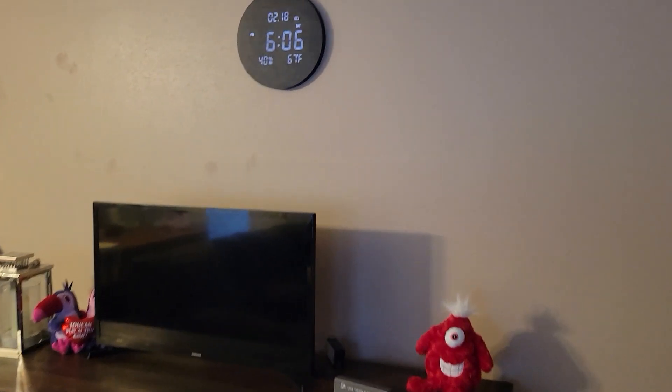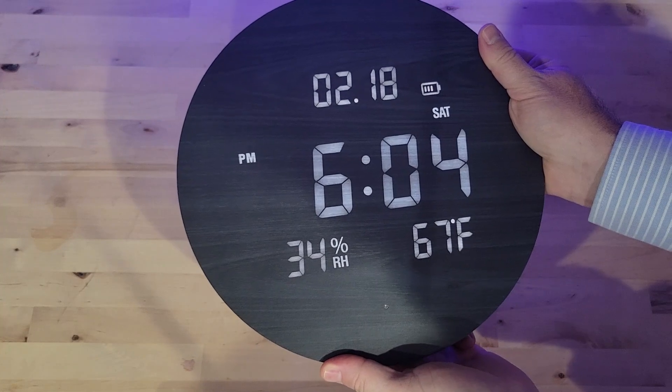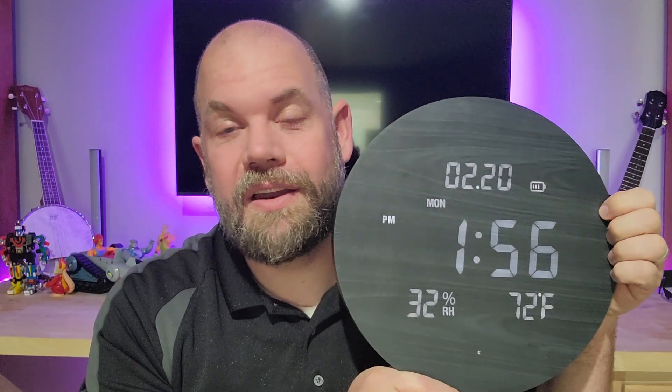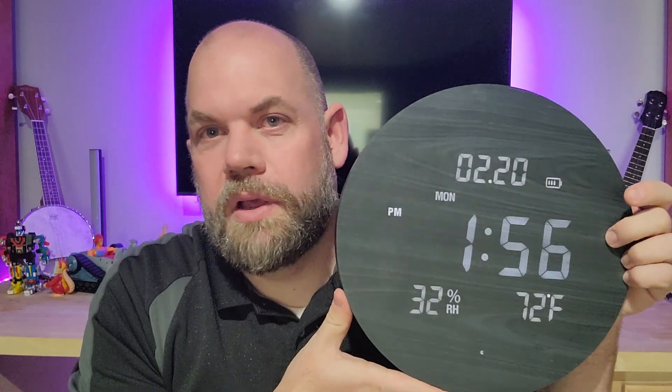It has three different brightness modes. In one mode, as the light dims, so does the display — so if you have it in your bedroom and it gets dark at night, the display dims too. In another mode it also dims, but if it hears noise over about 60 decibels — like you talking — it flashes back on, so you can just say something out loud to see the time. The third mode keeps it bright all the time, which is actually the one we prefer for a room where you just need a clock on all the time.